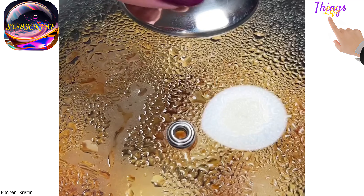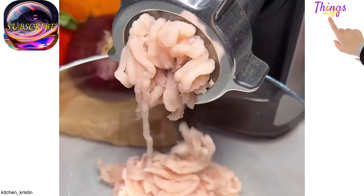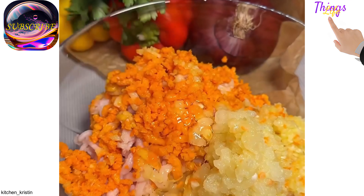Chicken cutlets with vegetables. Necessary products: chicken fillet 500 grams, carrots 100 grams, zucchini 100 grams, 1 onion, 1 egg.